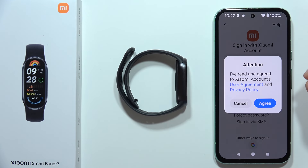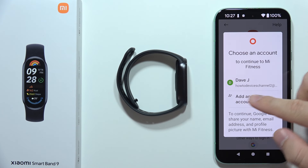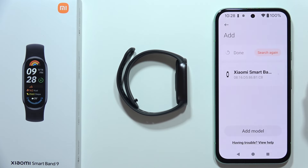I recommend using the Google account option because it's the fastest way. Click Agree, then you can use the current Google account on your phone, or add another one if you have multiple Google accounts on your Android smartphone. Click on the account you want.